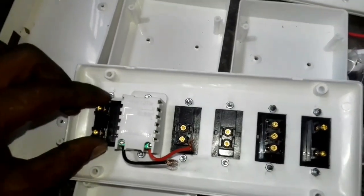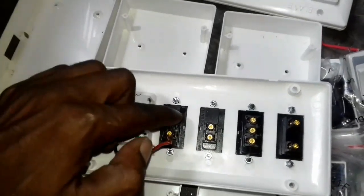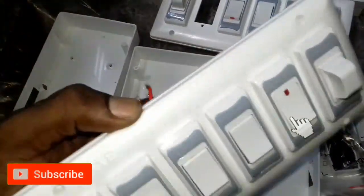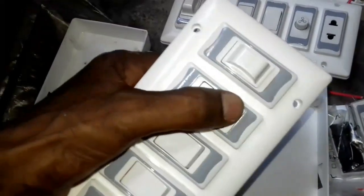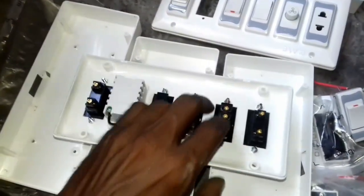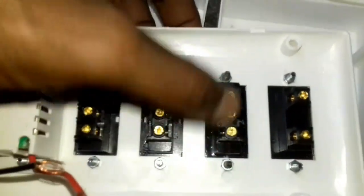This is a regular one-way switch. This is the one-way switch. This is the one-way switch, 3-2-3.